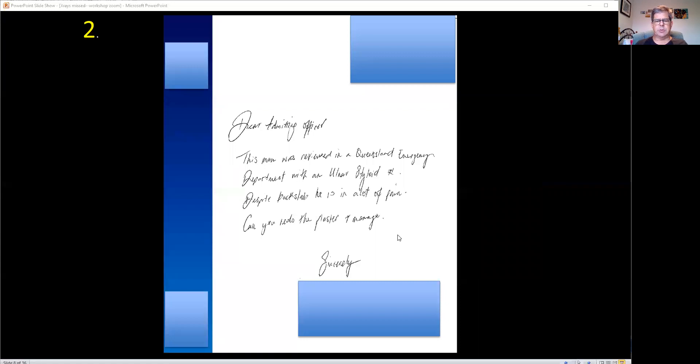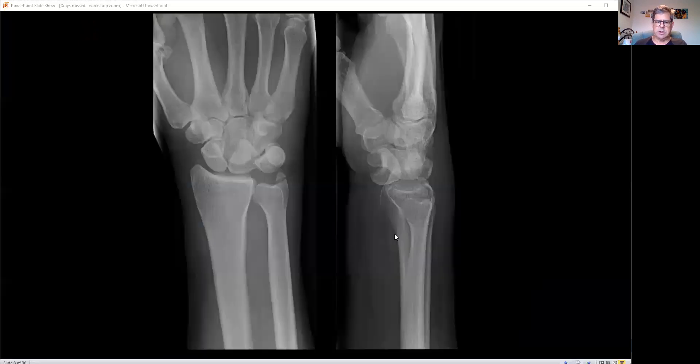Number two. Dear admitting officer — that's probably going to be you. This man was reviewed in a Queensland emergency department with an ulnar styloid fracture. Despite a back slab, he's in a lot of pain. Could you redo the plaster and arrange follow-up? So let's have a look at the x-ray. There is the ulnar avulsion styloid fracture. But this is the AP and this is the lateral.